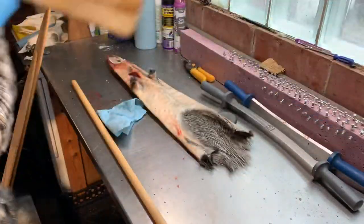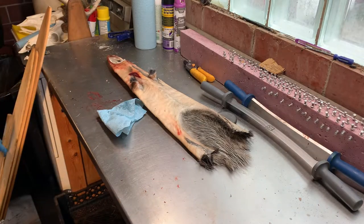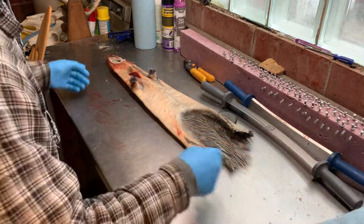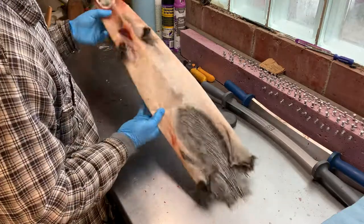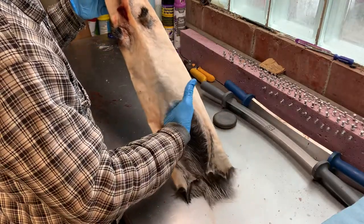We'll pull the board out here, get that out of the way, and get the belly wedge out of the way. Now you can see that it's paper thin — you can almost see my gloves right through there.